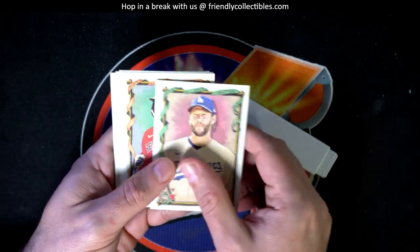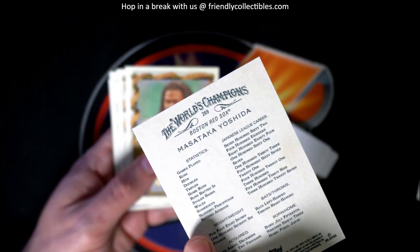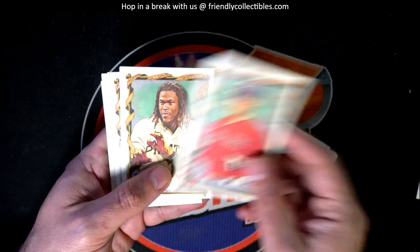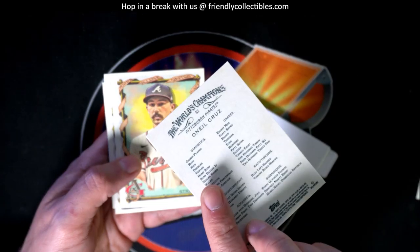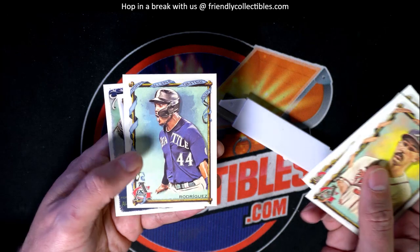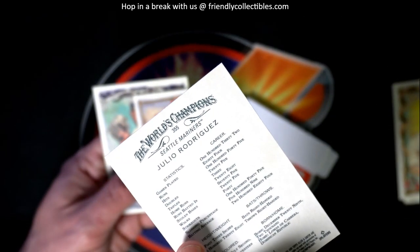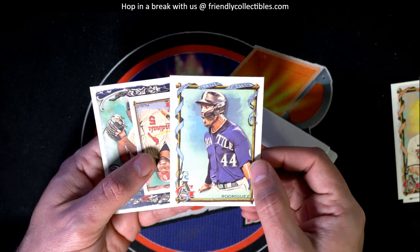Let's see what we got here, Bob. Let's find a big hit — is that a short print? It is not a short print, but a great rookie card to have: O'Neil Cruz rookie. Looking for short prints, but there's some nice ones right here. What is this? That's a short print of Julio Rodriguez — boom!